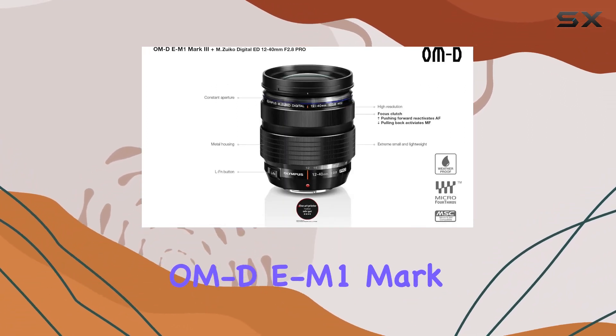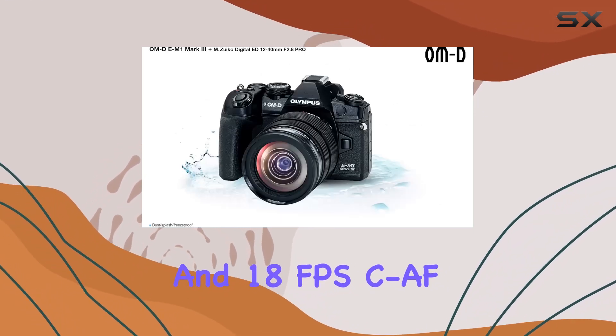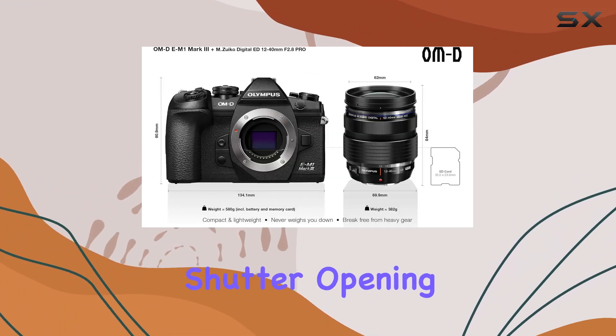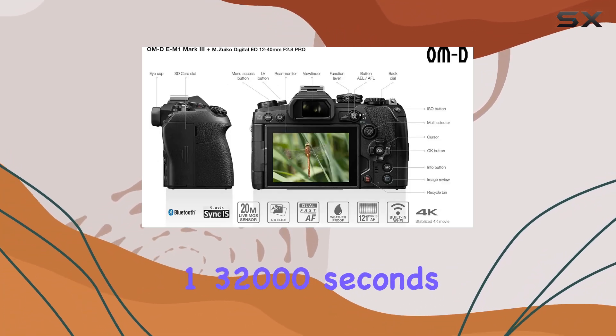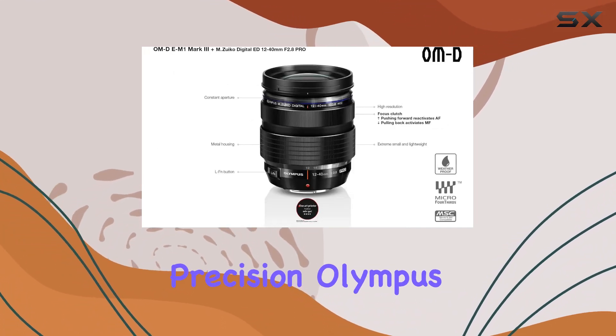The OM-D E-M1 Mark III offers a mind-blowing 60fps SAF and 18fps CF tracking, continuous shooting with the silent electronic shutter, opening up new possibilities for action photography. This speed is complemented by the impressive 1/32,000 seconds max shutter speed, giving you the flexibility to freeze fast-paced scenes with precision.